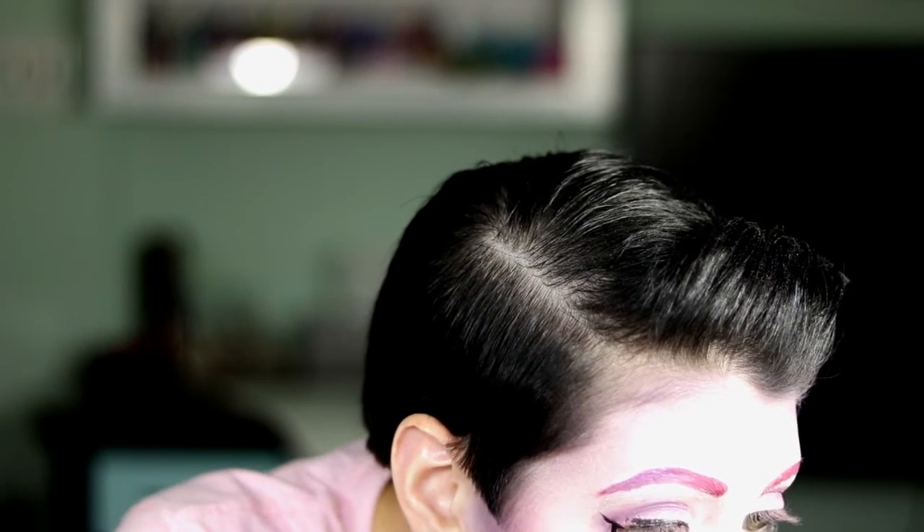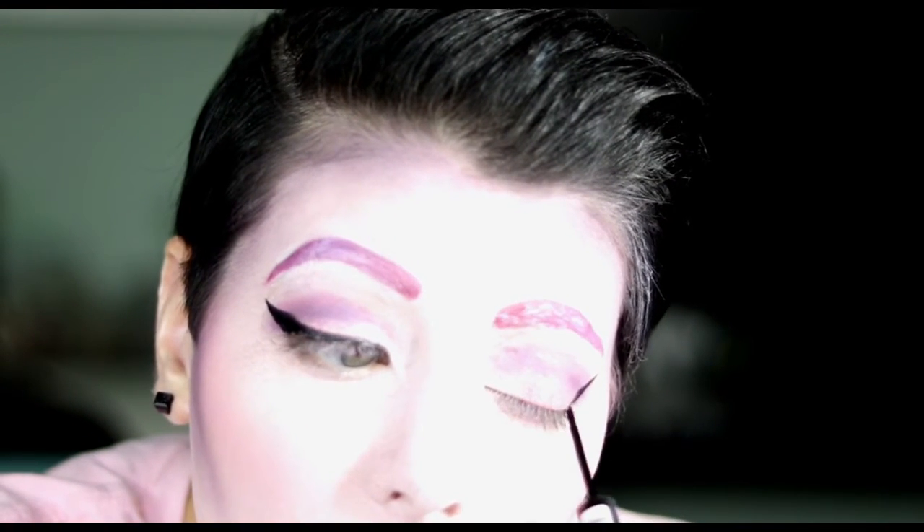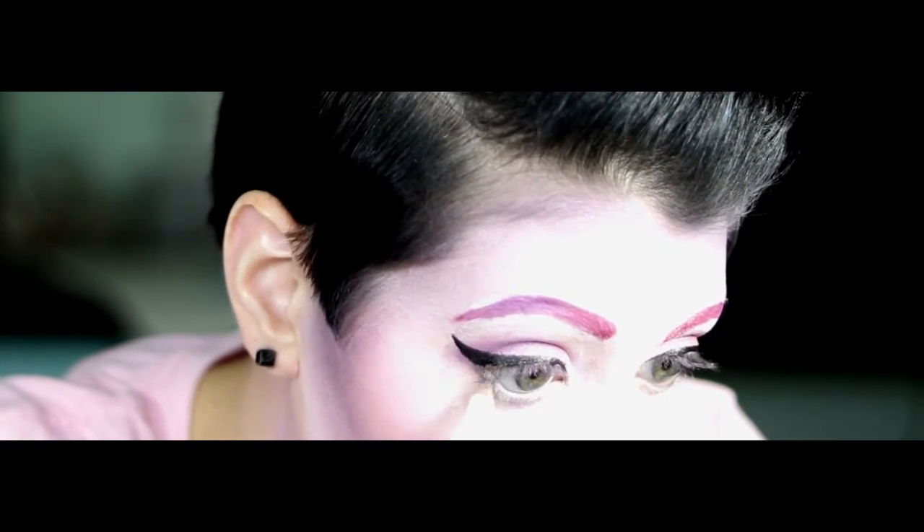I filmed this part badly, sorry. But all I did was a little winged eyeliner using a black liquid eyeliner, and I just winged it out pretty far. That's really about it, but you can do whatever you want. And then white under the eye so your eyes look bigger.